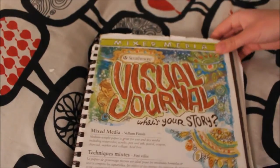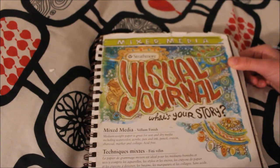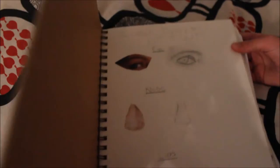This next sketchbook is actually probably one of my older sketchbooks — I've had this since grade seven or grade eight or something like that. So it's not my best work, but there is some pretty cool stuff.